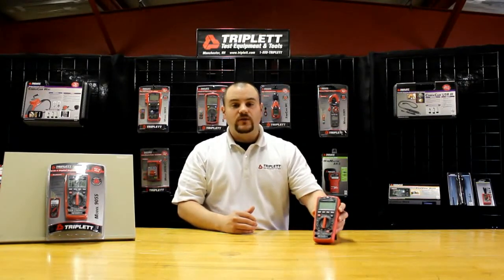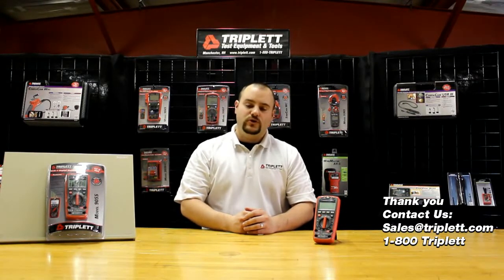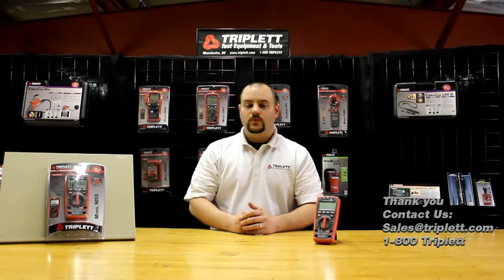If you have any questions about our Model 9055, feel free to contact us on our Facebook page, or at sales@triplett.com, or call us at 800-Triplett. Thank you for watching this video, and I hope you have a great day.